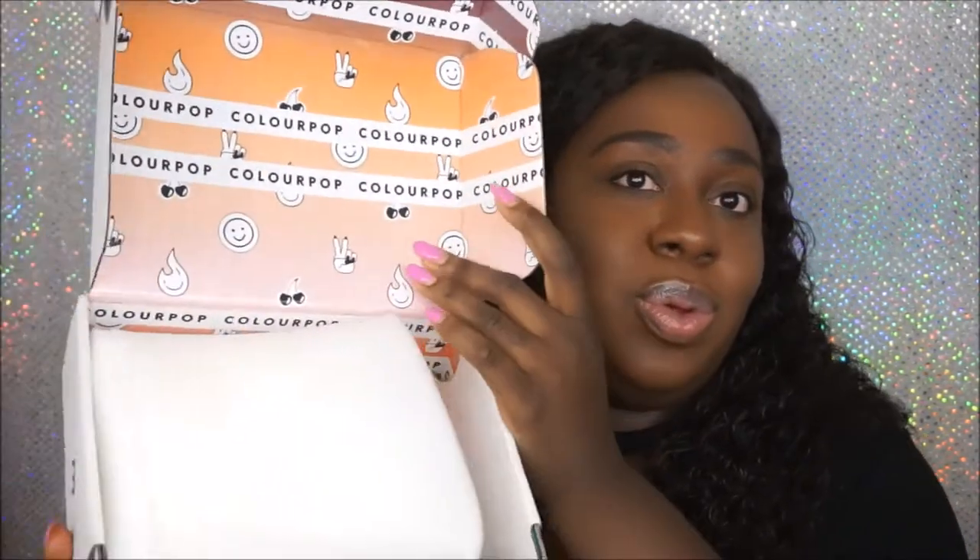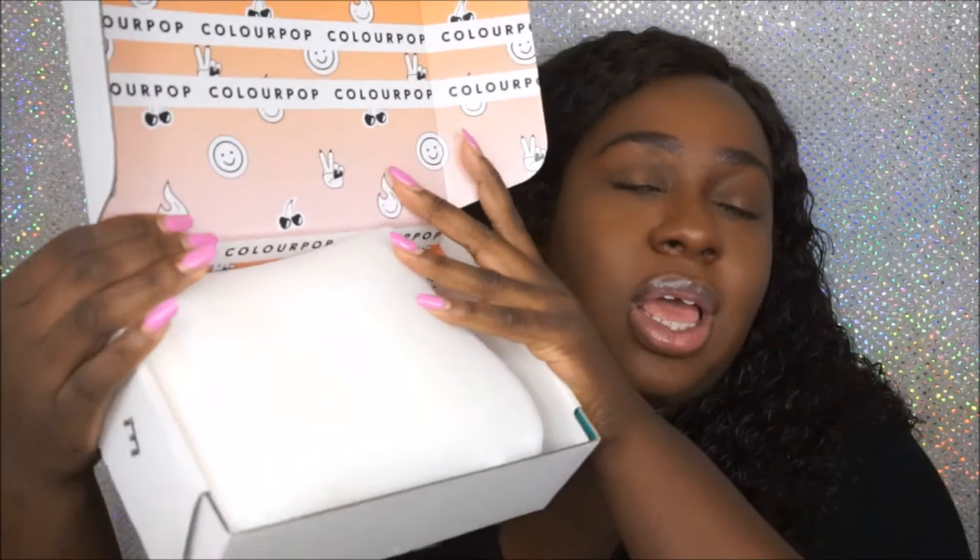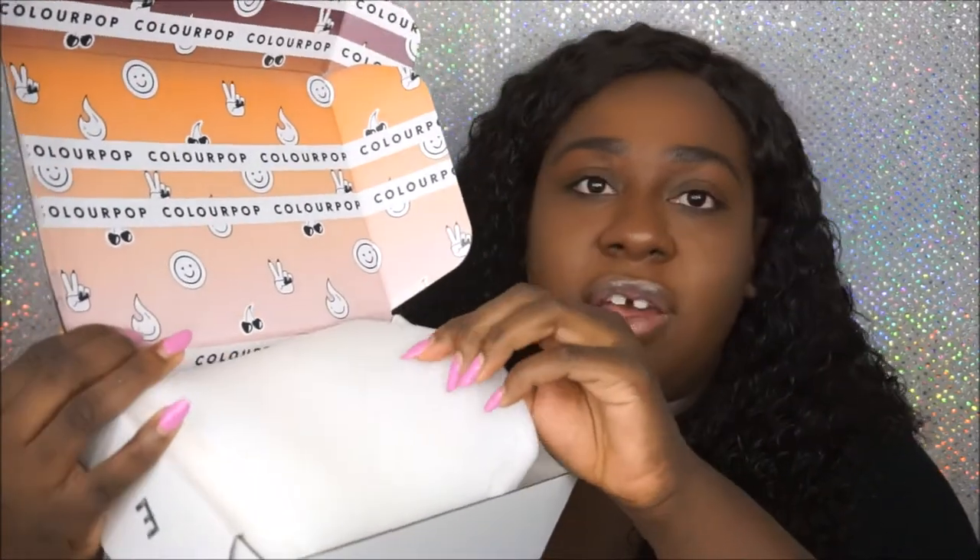I did purchase two palettes — one for me and one for one of you, so stay tuned until the end of the video to see how you can enter to win. So we're gonna unbox it — this is how it came. I'm used to getting liquid lipstick in a bubble-wrapped envelope, so it's pretty cool to get a box. Look how nice and colorful it is, it says ColourPop everywhere.